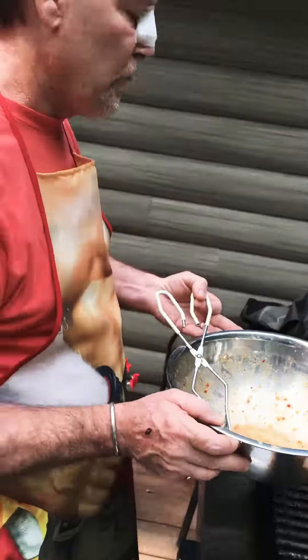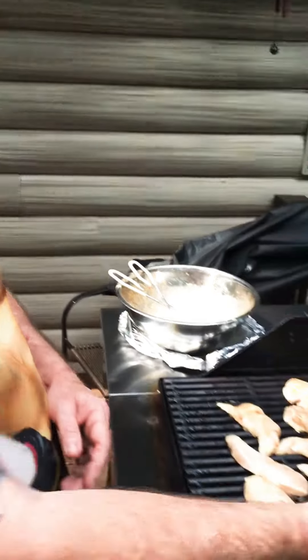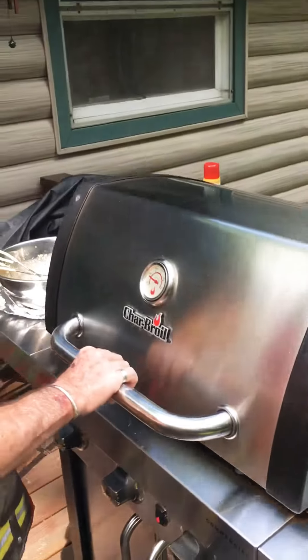You'll have more flavor. Use the rest of that marinade once you start flipping the chicken to re-coat it until you run out. You always want to shut the lid to cook the meat more evenly.